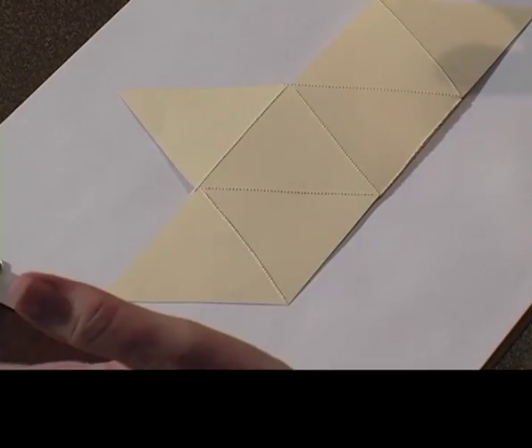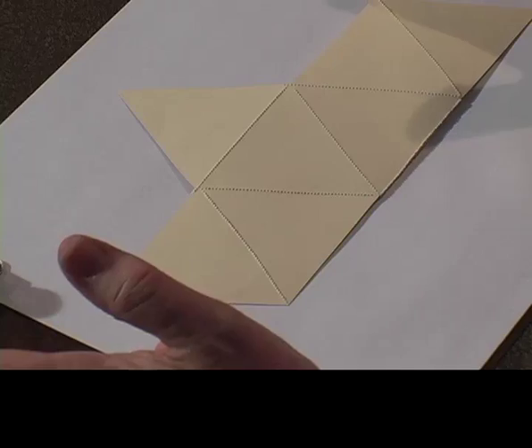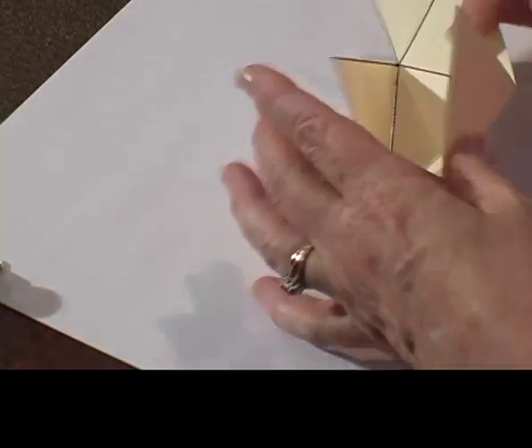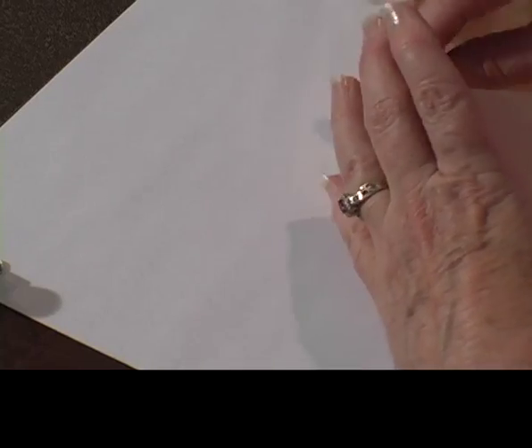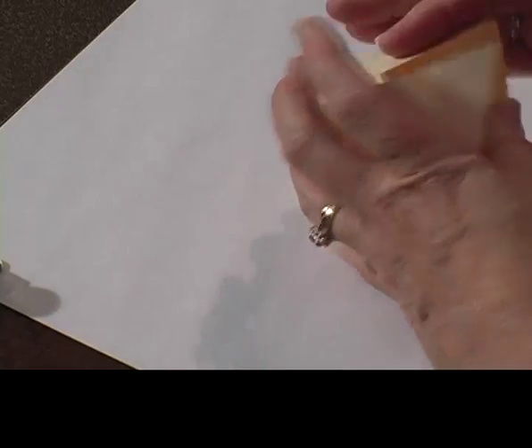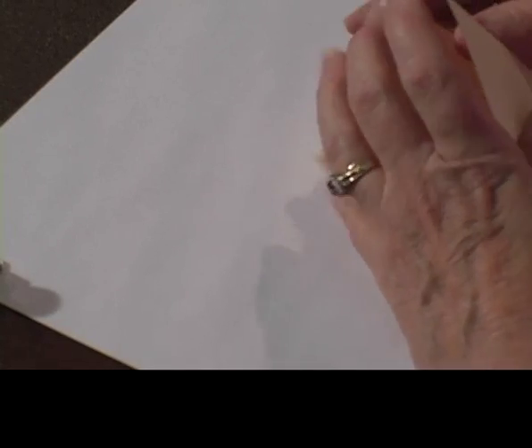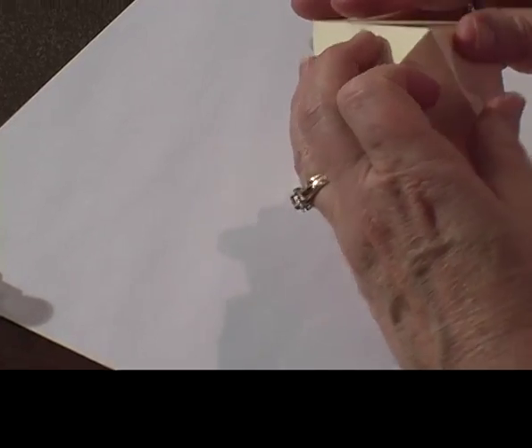Truthfully, in some ways this is nicer for some of my students because this just folds up maybe even a little nicer. In this case, we have a little bit of a different shape. And sometimes what I noticed was that my Scotch tape fits a little better, or sticks a little better, on the braille paper.